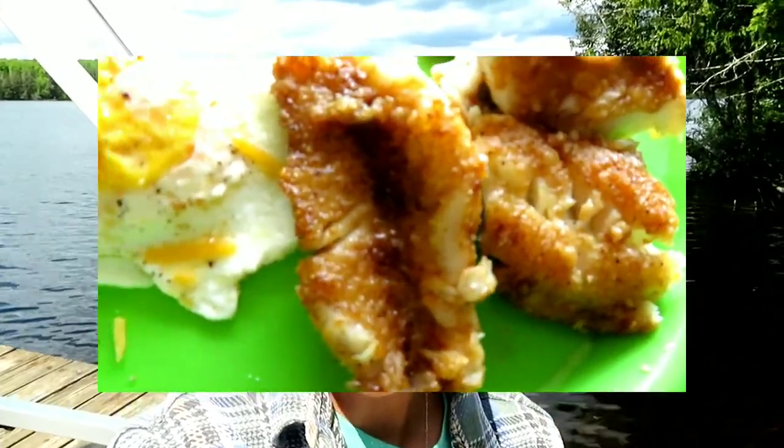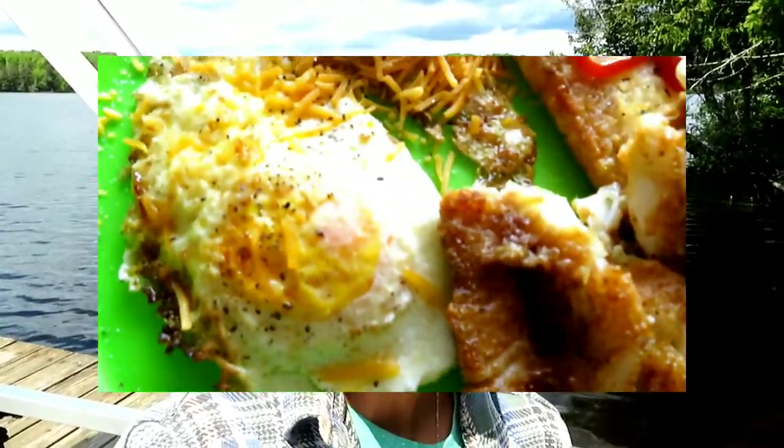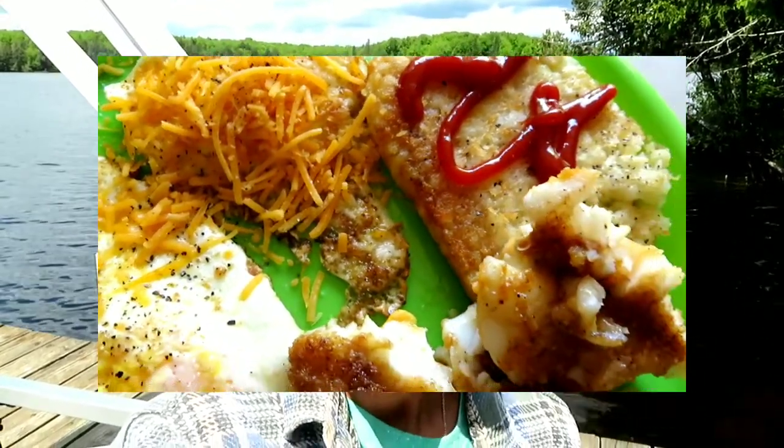Hey guys, it's our last day here. We are going to take one last boat ride around the lake. We're so sad that the weekend has come to an end, but we hope you've enjoyed this vlog showcasing our pontoon boat — first time I am taking it out on the lake. Before we go, we did cook some breakfast this morning and cooked up that yummy walleye we caught this weekend. It was so, so good. We used a new seasoning, Andy's Red Seasoning as a breading for the walleye, which we've never used before, and it was so, so good. I think that is what we're going to use for our breading from here on out.